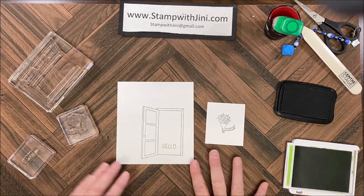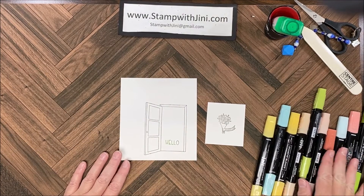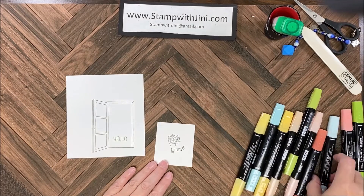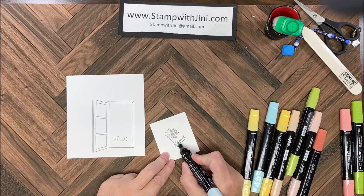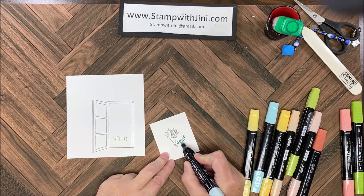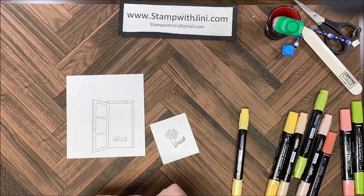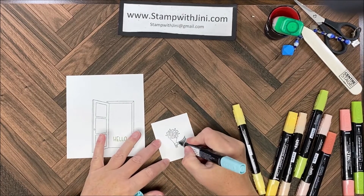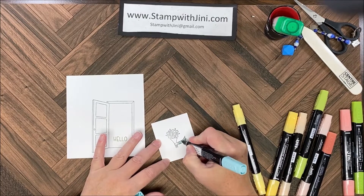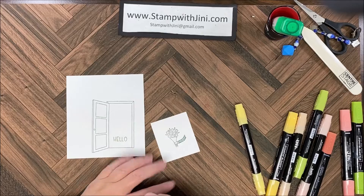I've got my stamping done and I'm ready to bring in my blends. I'm going to start by coloring — I'll do my arm first, so I'm bringing in my Pool Party to do the sleeve real quick and easy. Then I'm going to bring in my dark and do the stripes.